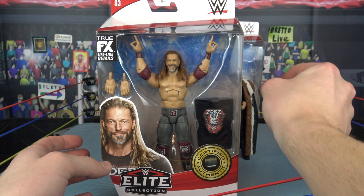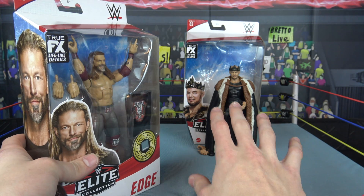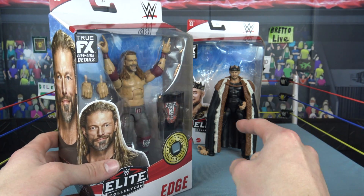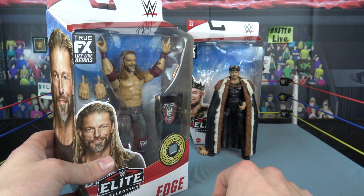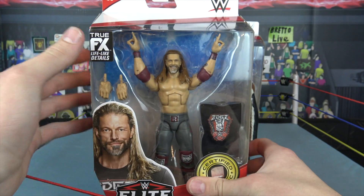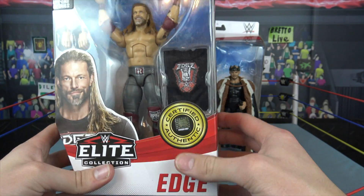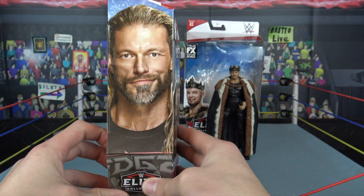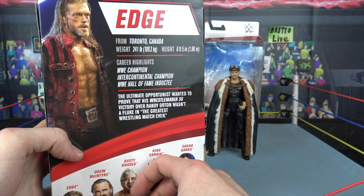Now we're going to move into the Rated R Superstar Edge, coming off of an insane King Corbin figure. I'm going to rate both figures at the end of the video out of 10 — a brand new addition to the reviews. Now jumping into Edge, also part of Elite 83. There's a look at the package with the True Effects, a nice picture of Edge. I love how it's coming with the claw shirt. Certified Elite Collection. I think this attire is from WrestleMania.